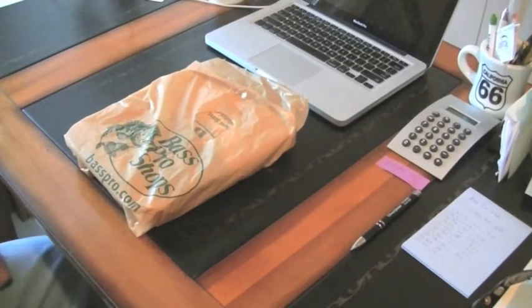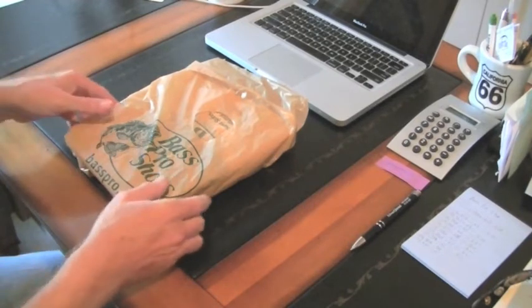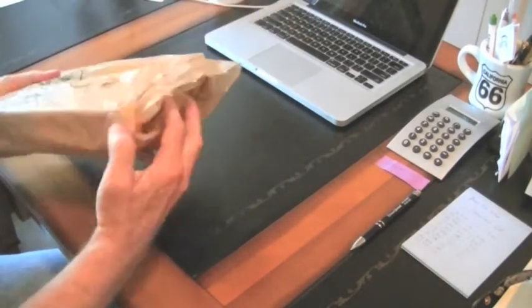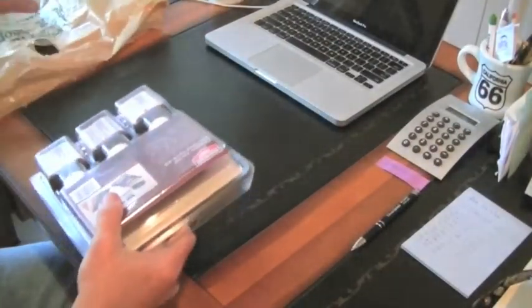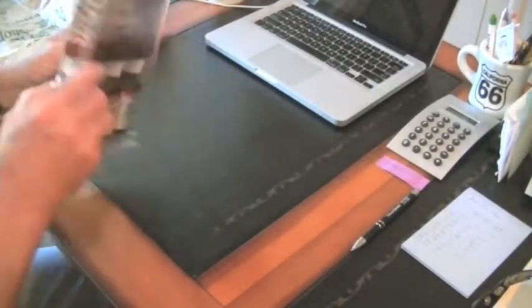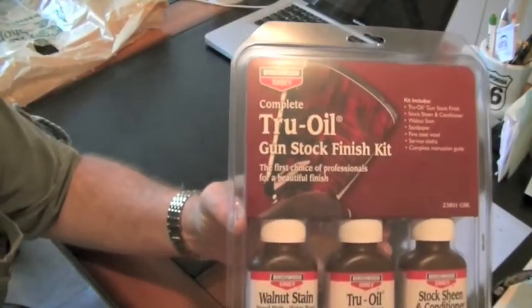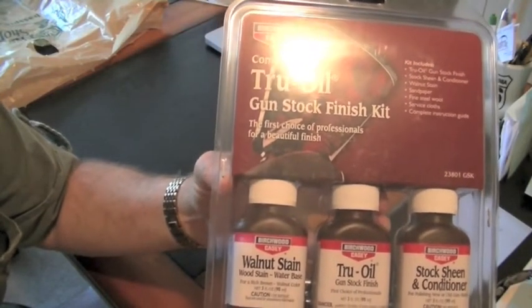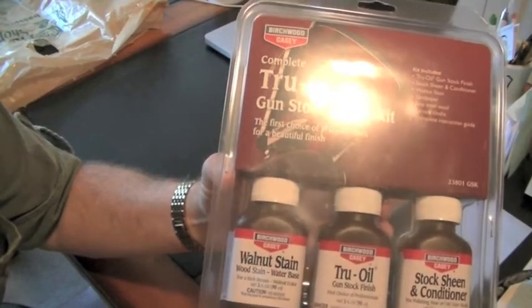If any of you have been watching my 50-year-old Marlin restoration project, you'll understand the meaning of the material that's in this box or in this bag. It is a true oil gunstock finish kit — the first choice of professionals for a beautiful finish.